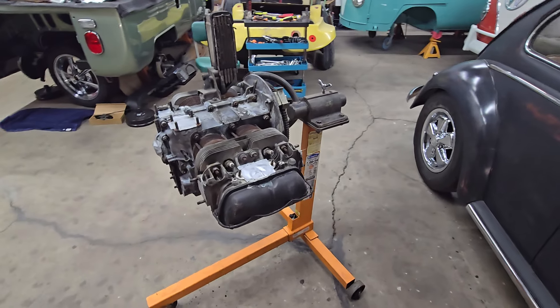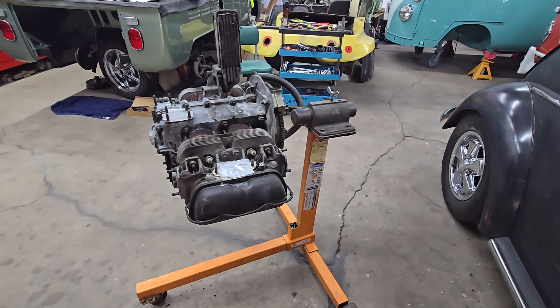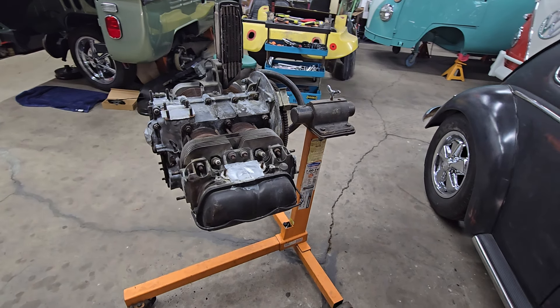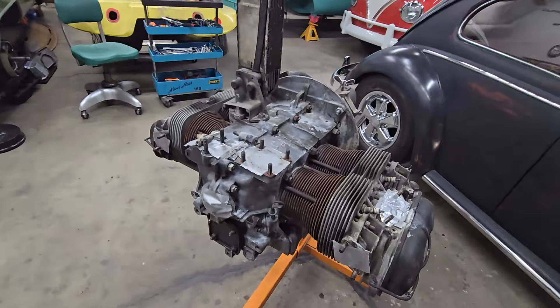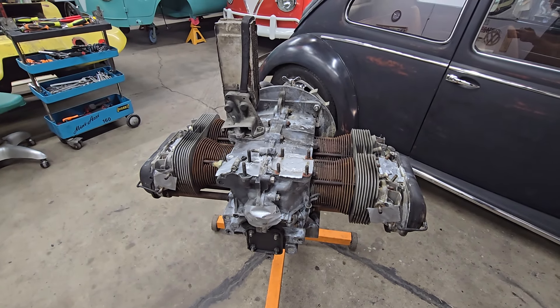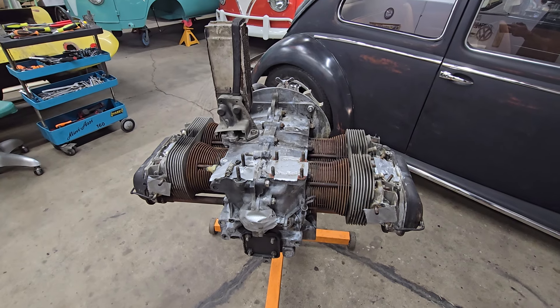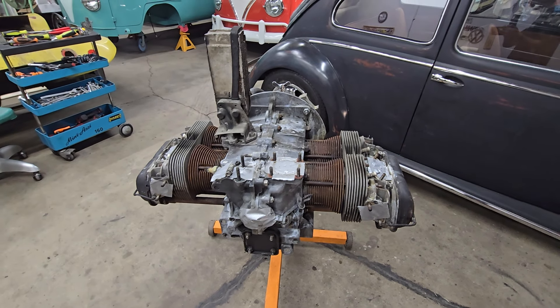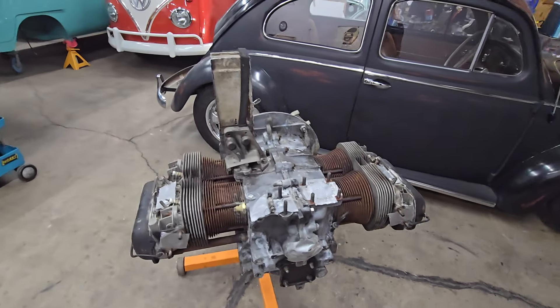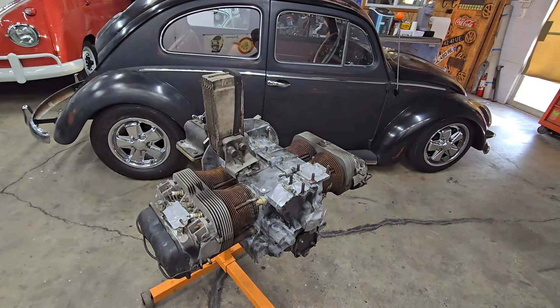We will probably pretty soon go ahead and send off all the tinware and so on to powder coating and start buying the things that we're replacing. I mentioned the carburetor, alternator, basically a new ignition system. We'll use the distributor but we'll pretty much replace the rest of the ignition system. And yeah, before you know it this will look like a really nice motor.